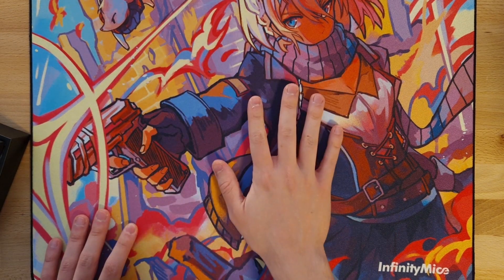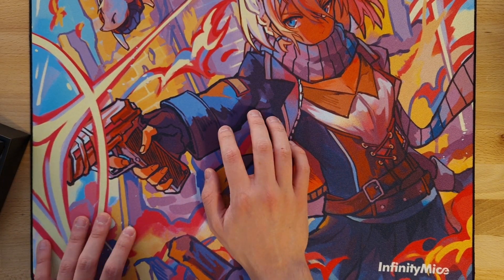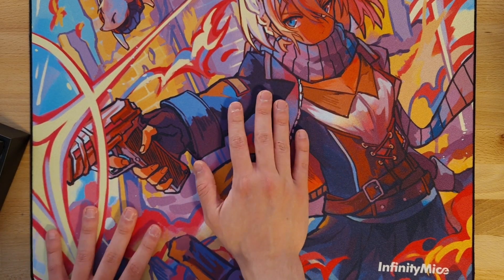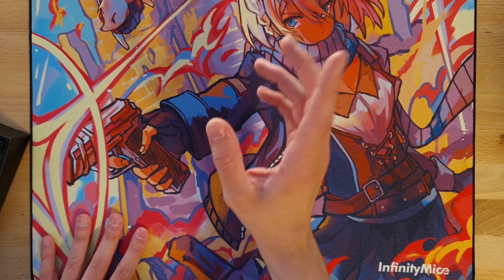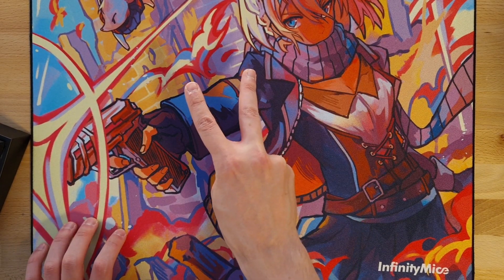Anyway, that's about it for this video. As always, if you're actually interested in getting any of these pads, I will make sure to list them down below in the description. If you're enjoying the content, make sure to subscribe or follow me over on Twitch for next time I'm unboxing and testing out new products like these. Peace out.